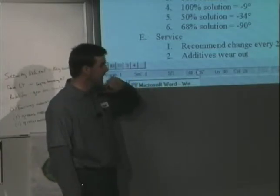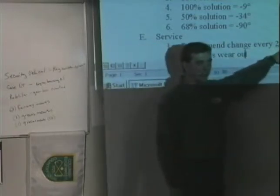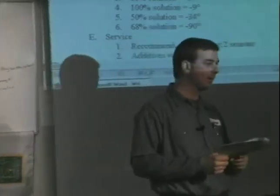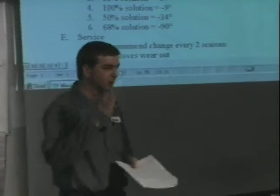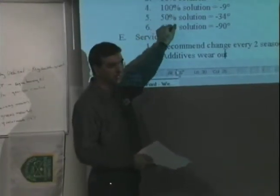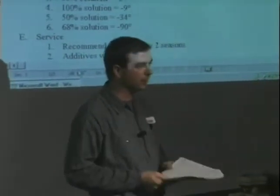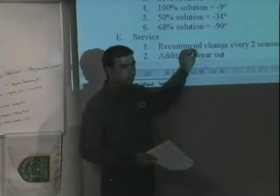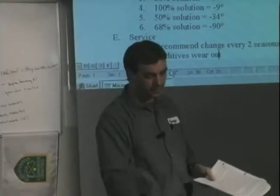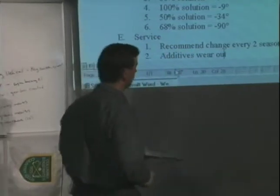Yes. So if you buy ordinary antifreeze, every two years is the recommended interval. If you change it every two years, it comes with a new additive package and you're fine. If you open your radiator and it looks very clean and the temperature protection checks out, and you don't really want to change it, there is something else you can do — add the additives back in. You can actually buy liquid additives, like what this jug here is.